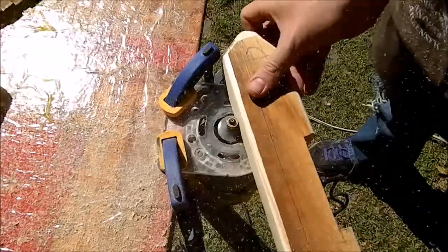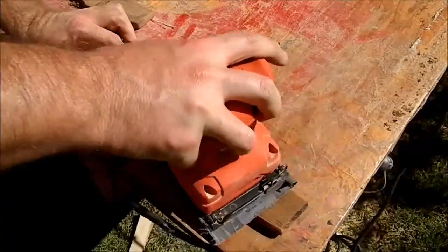Since this is a toy, all sharp edges must be rounded. And sanding.